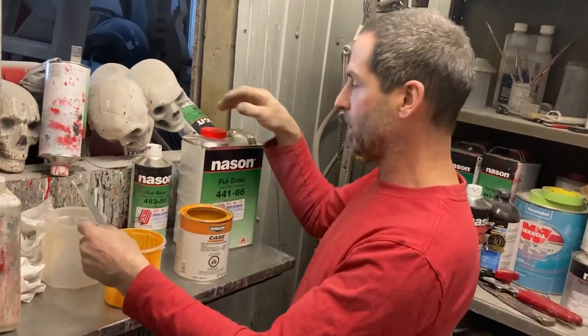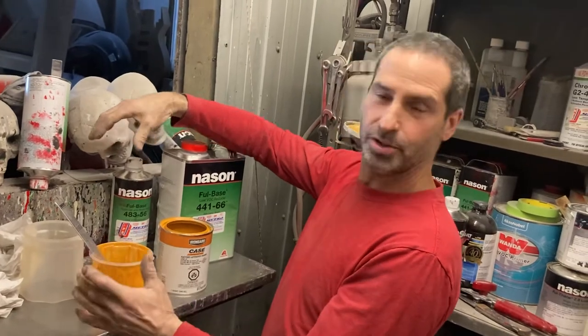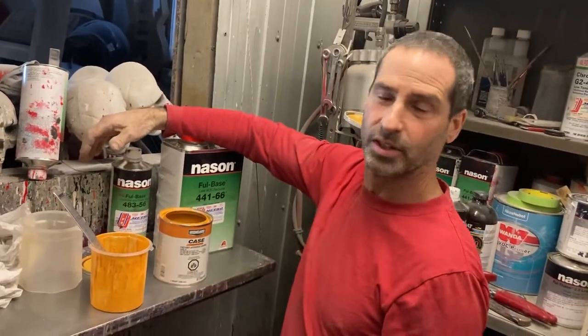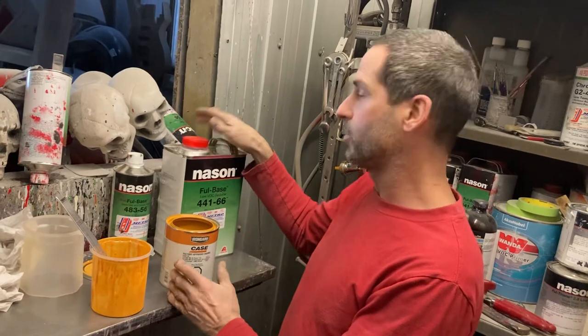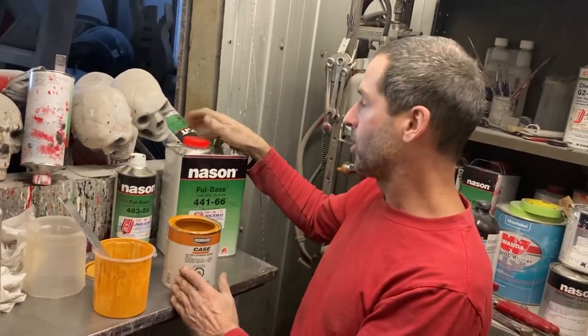The spray is really good with the activator in there. It gets a little bit harder, it's a nicer shine to it, it lasts a lot longer, and it doesn't look chalky as fast. So if anyone is painting any industrial stuff, that's a good idea to do. I've been doing it for years now and it's been great — customers like it, long lasting.